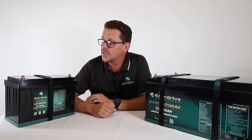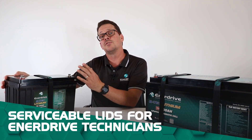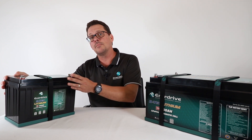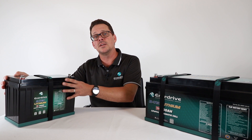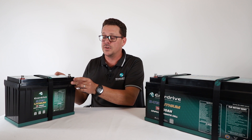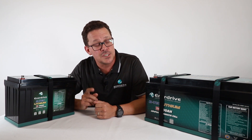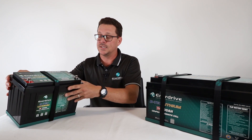G2 batteries also have serviceable lids. When I say serviceable, that is for an Enerdrive-approved technician — so if we need to have the battery back, we can open the lid and inspect the cells and the BMS, rather than scrapping the entire battery or cutting the case open as is done with many other batteries. You can see that with the screw casings on the lid.